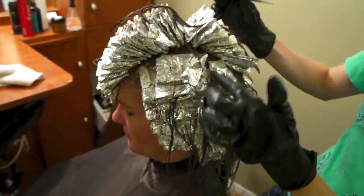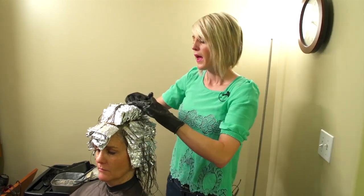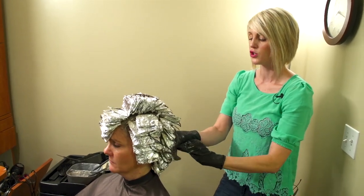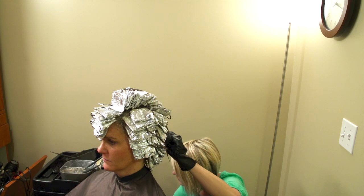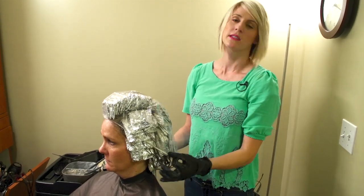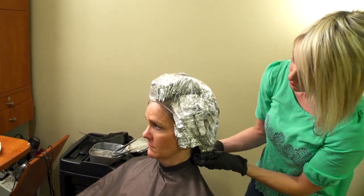Once you've done all of that, it's time to process. You can process at room temperature - look at the box color to see how long it says, usually 30 to 45 minutes. Or if you have a faster color, put a cap on and process under the dryer, which I usually do with her. If you're doing really heavy gray coverage, make sure you process the full 35 or 40 minutes. We're going to do the shower cap. The reason you need the shower cap is because if you put the color under the dryer without it, it's going to dry out and won't process - it will just be crusty. So make sure you keep it moist. Tuck in all of those loose hairs, and then you can process under the dryer.